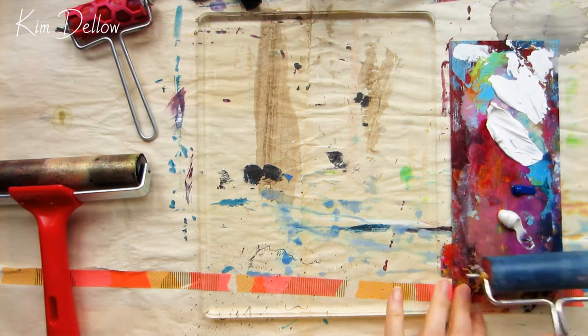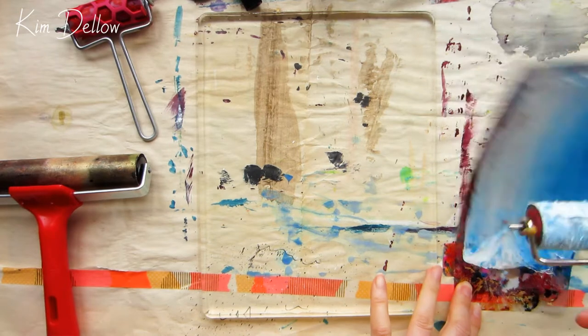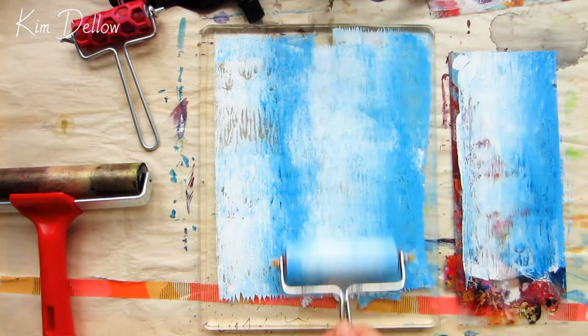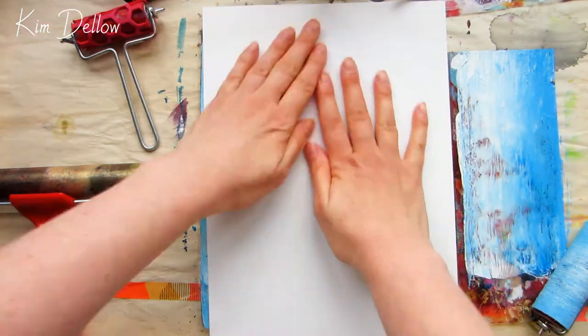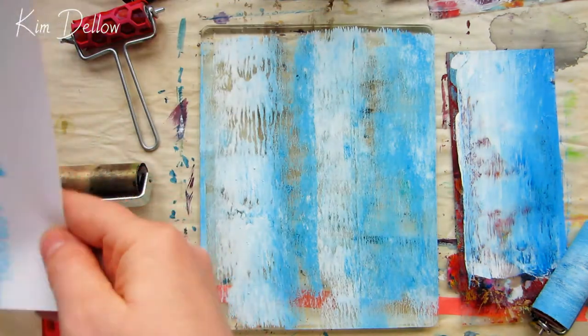I quite like the micro textures that you get using heavy body paint — you see those when you lift off the paper from a particularly thick piece of paint and you get those little branched looks. I mainly have heavy body paint anyway, so for my first couple of prints, I'm just going to cover the paper with some color and then move into a little bit of mark making with some of my mark making tools.